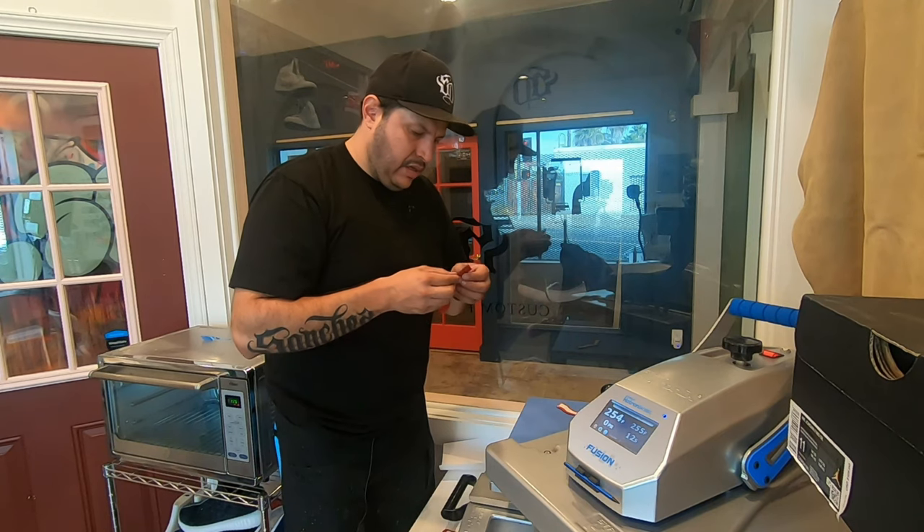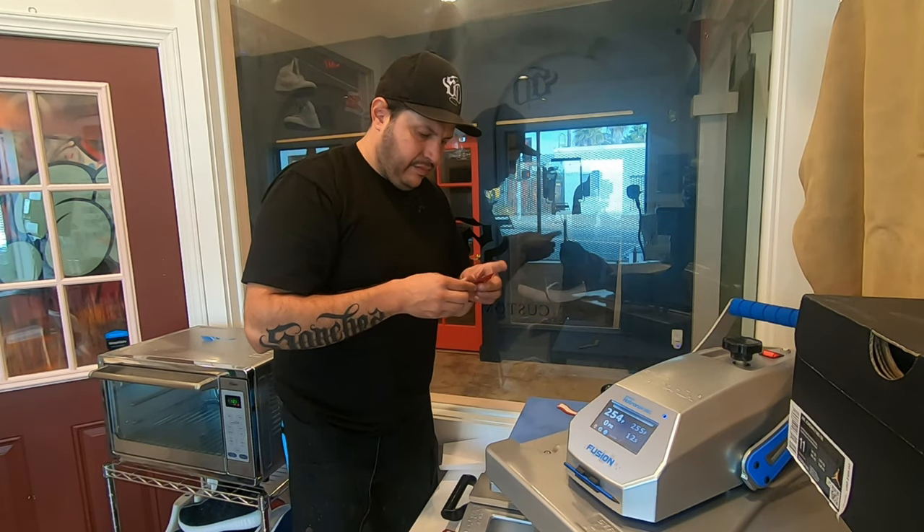It also depends on the vinyl — some vinyl is made for outdoor use and will require a higher temperature. When you're talking about higher temperatures, if you have an exotic material like Python and you put it in the heat press, it's just going to burn it. So you can, it just depends on the materials. If you look at my Travis Scott Miami-themed ones, I did some heat transfer vinyl with the little Cactus Jack logo. But yes, you can.